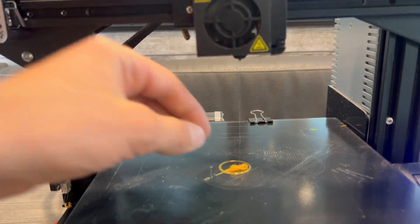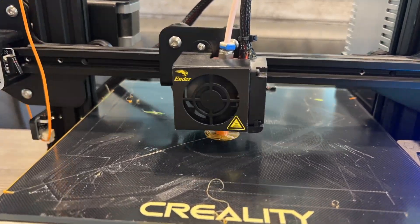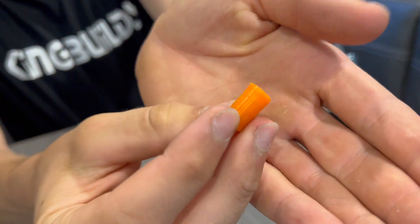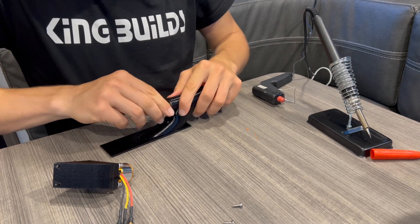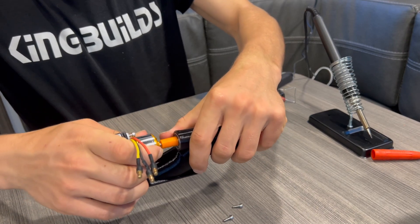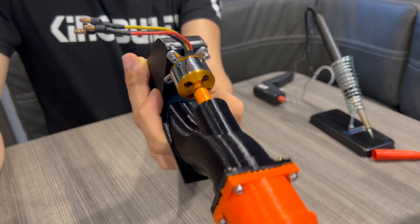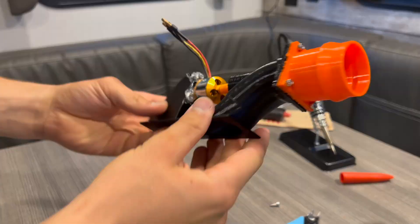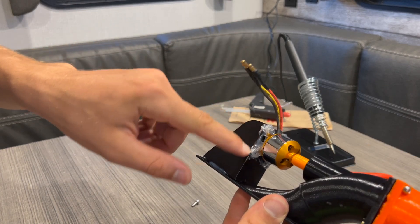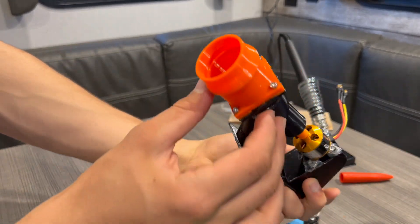That one did not work, so let's try again. I made a small piece out of flexible filament — it's called TPU — and I'm going to shove that over the shaft, then the motor will mesh up to the other side. We'll glue this down. The bottom screws sort of failed, the top one sort of worked, so I put some glue on to make sure the motor didn't move, and sealed up that crack.